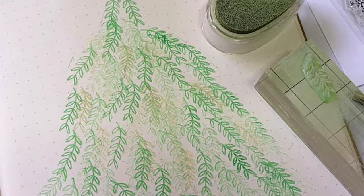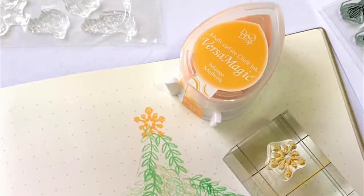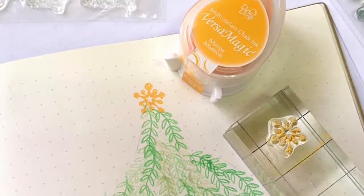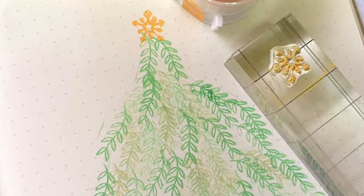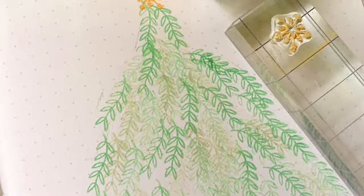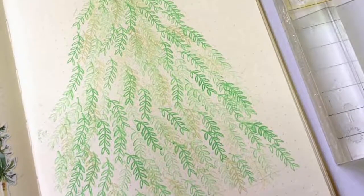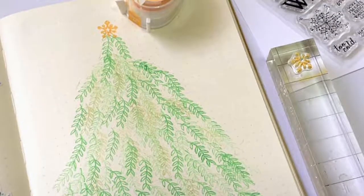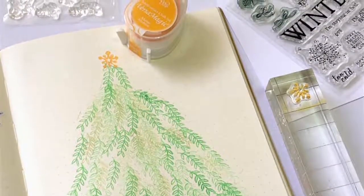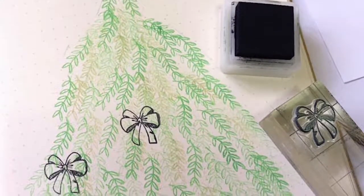I used a forest green and a fresh green to build my tree. The kit didn't have a star, so instead of a star I used one of the snowflake stamps. There's my tree — it's not perfect, but that's okay.